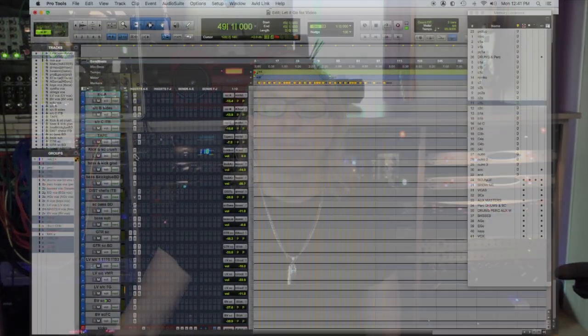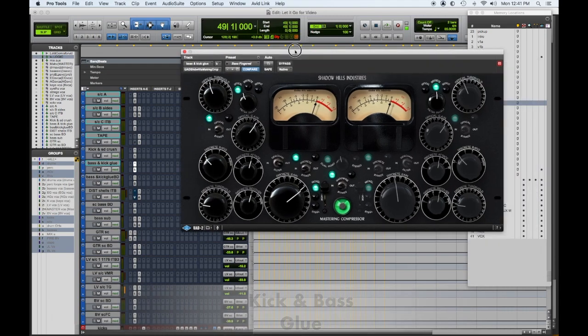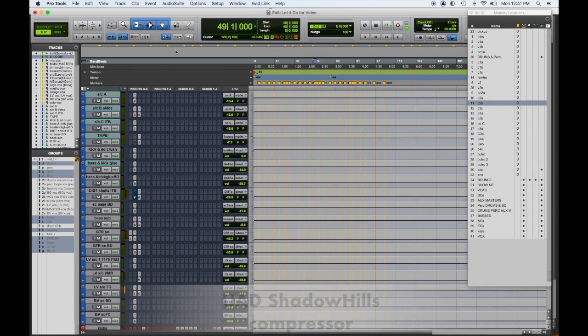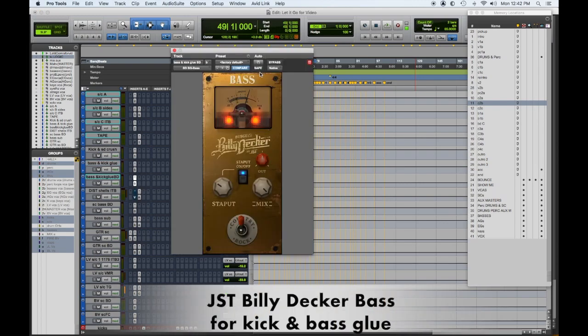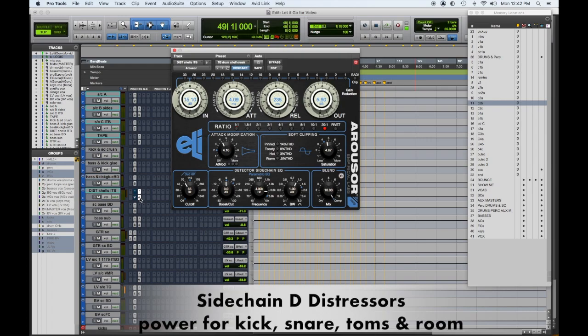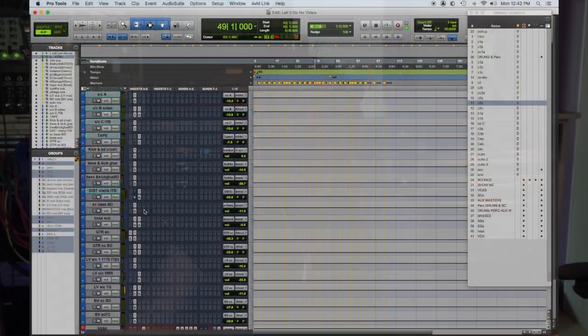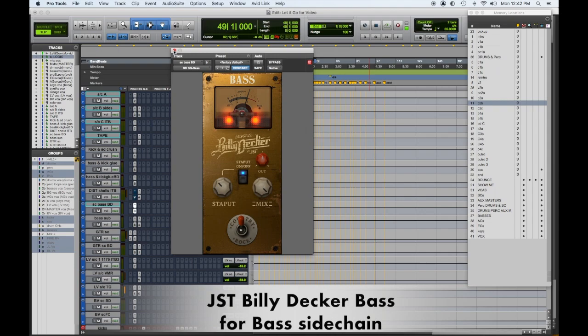The next sidechains are dedicated to drums. Kick and snare drum crush uses a DBX 160 hitting pretty hard. Bass and kick glue uses a Shadow Hills compressor to keep the low end of the track focused. Second bass and kick glue is the Billy Decker bass plugin, emulating the Retro Sta-Level gate, which I can now achieve in the box. The Shells sidechain is mainly for kick, snare, and toms — the wooden shells — and this took the place of a couple of Distressors I used to have. Then another bass sidechain — the Billy Decker one set differently, a little more extreme, and I can push it up or down in different parts of the song.